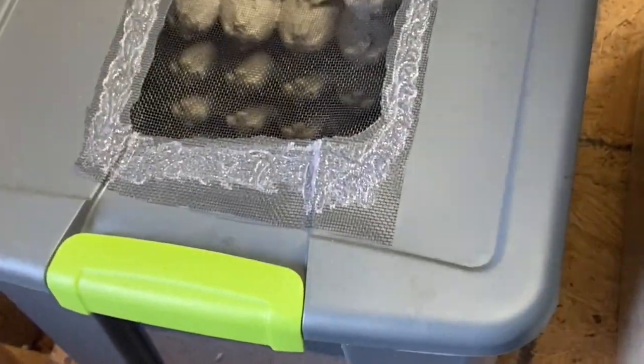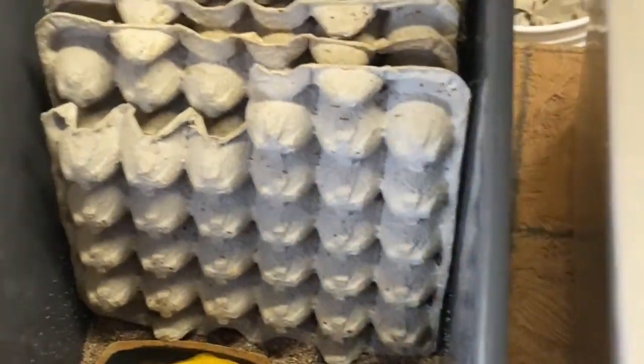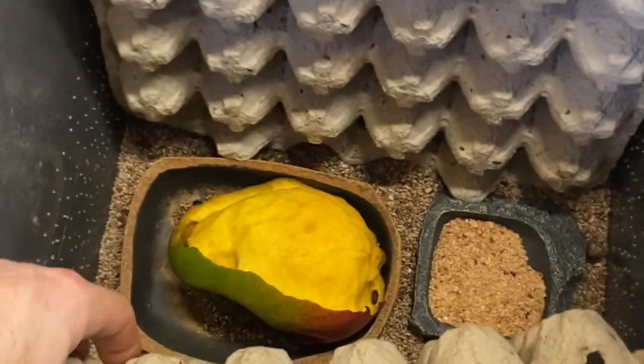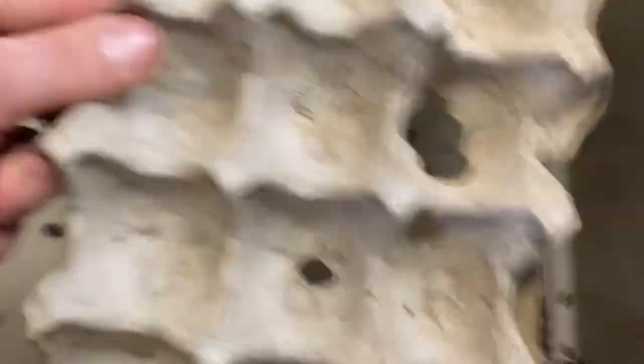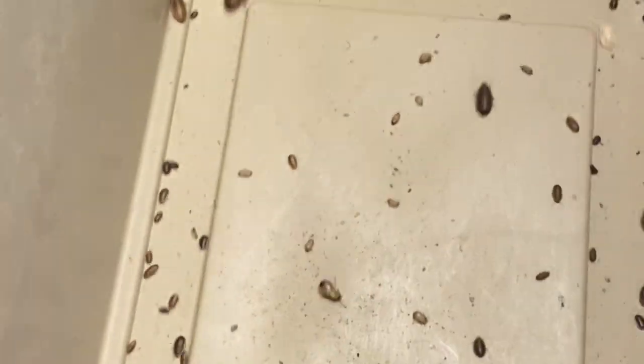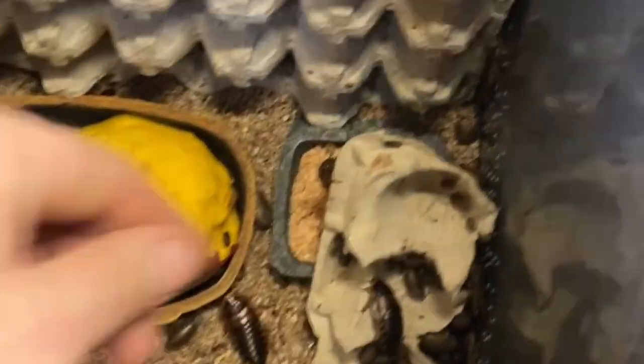Here's the colony. It's in a tote, a little smaller than the ones we use. We're going to put it all back into this tote because they were not produced here. I want to make sure there are no pest bugs in here. They've got a mango in there to eat, looking pretty good. I'm going to shake all these egg cartons down, run them through the bucket system, and then put them back in the tote and store them in a different location than our own roaches — just to monitor it for a couple months.